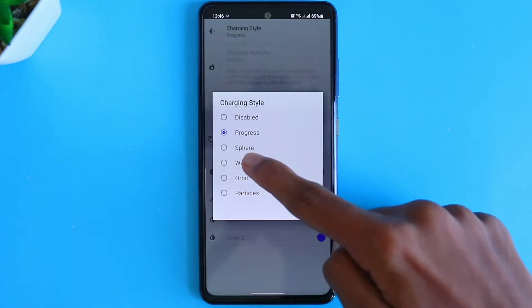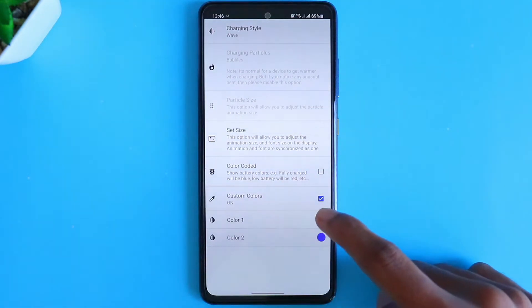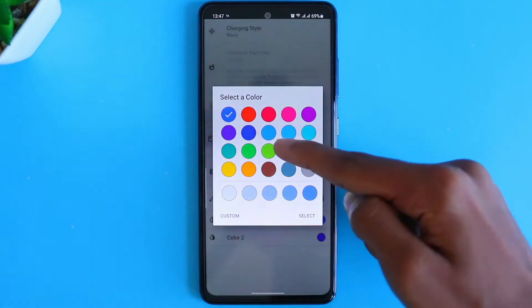Then once again go to charging style and select wave. Then go to custom colors and tick it. Then change the color to the preferred color you like — I'll be choosing green over here.